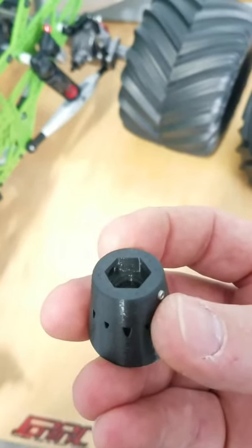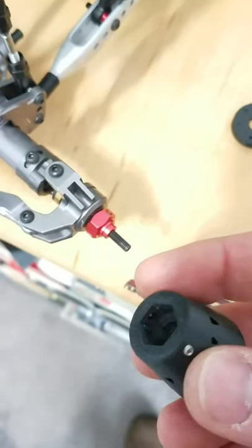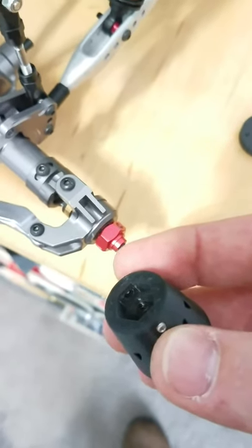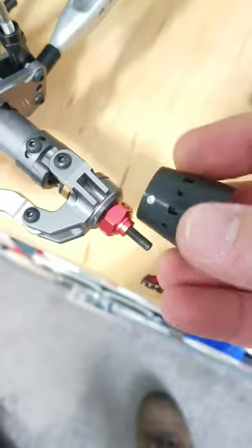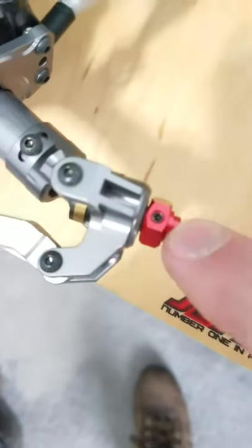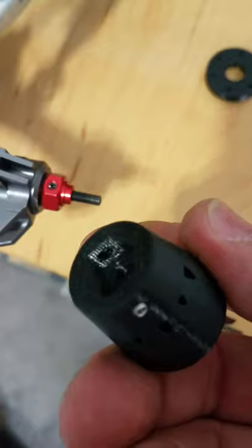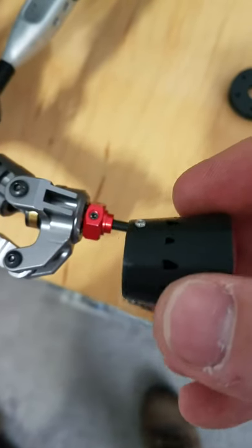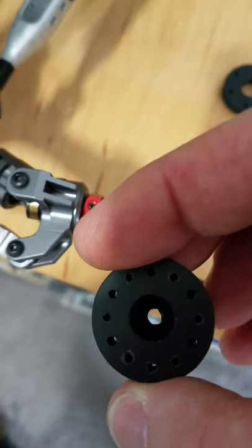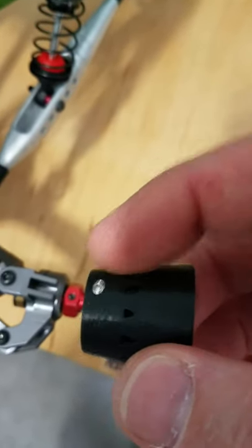These ones here are set up for 6mm lugs or hexes on these particular wheels. I also have a set up for 4.5mm which will fit your standard hexes, so it's a little shallower so it doesn't hit. What I like to do when I put mine on — typically you'll have a recess screw there. These have two set screws, and what this does is it locks the hub extender onto the hex.